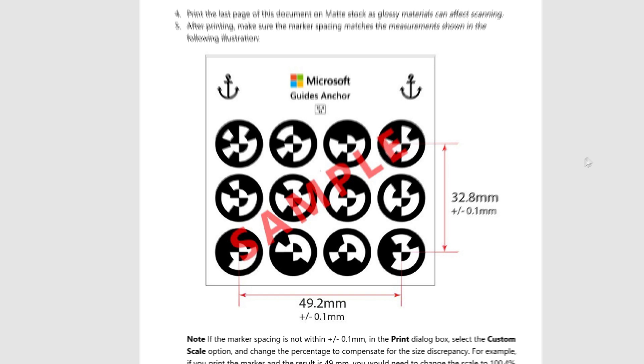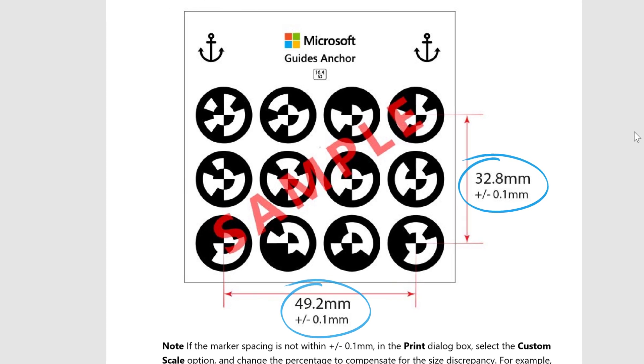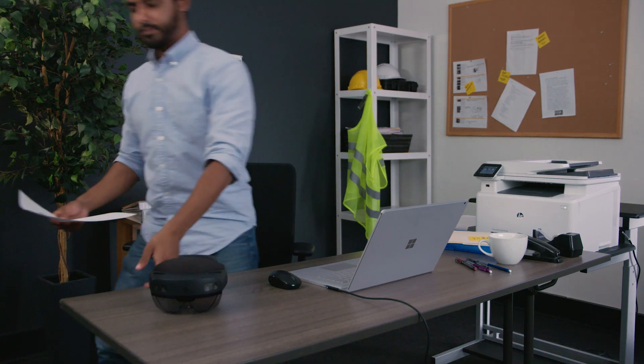After printing, make sure the marker spacing matches the measurements shown in the PDF file. It's crucial that the measurements match so your holograms line up correctly. Follow the instructions in the PDF file for more information.